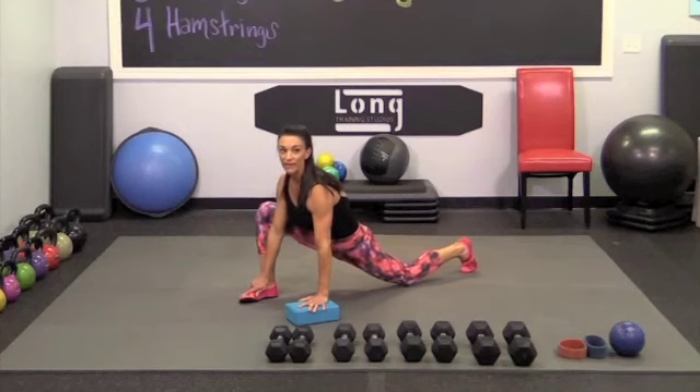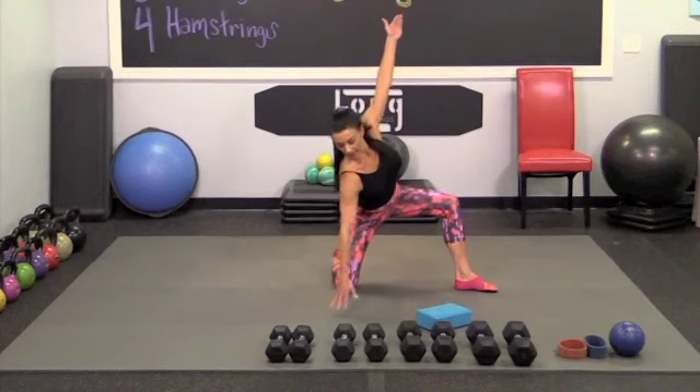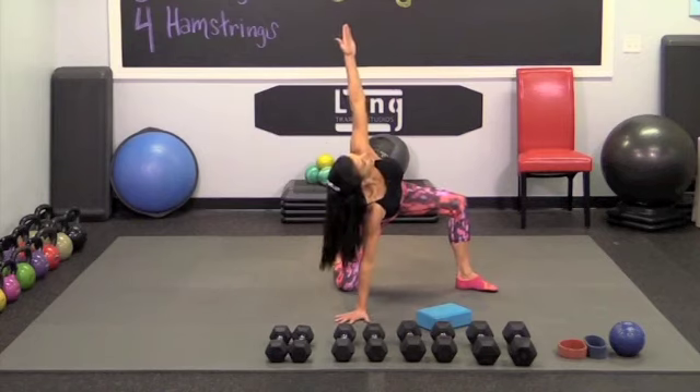Chest up tall. So really trying to lengthen out now. Reach the arm up. Push myself back. Walk the hand down out to the side. Already feel the stretch here. Chest up nice and tall.